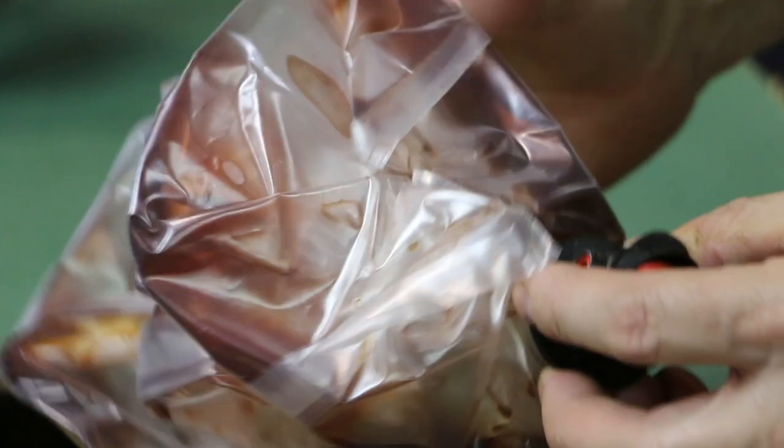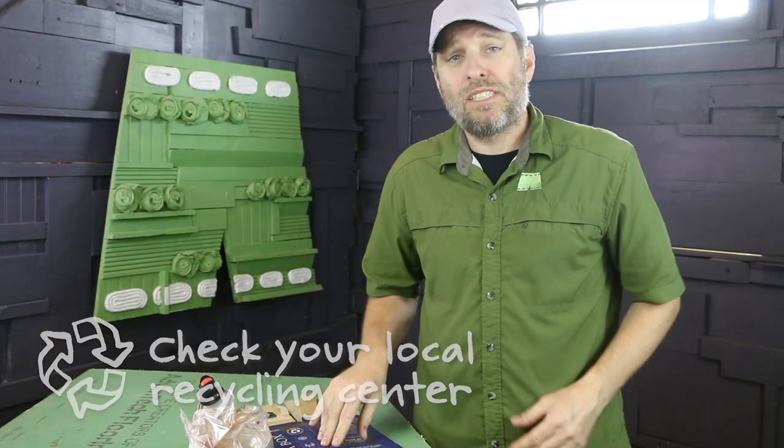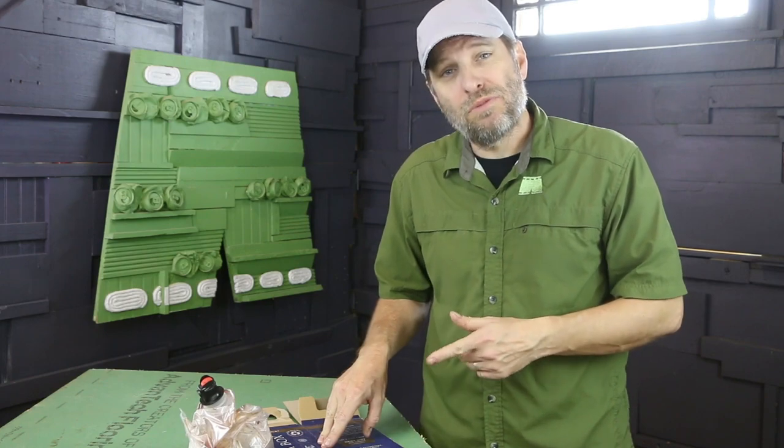So this plastic bladder can be recycled but in a mixed plastic bale. Alright, I've got the box flattened and now it can go in my curbside recycling.